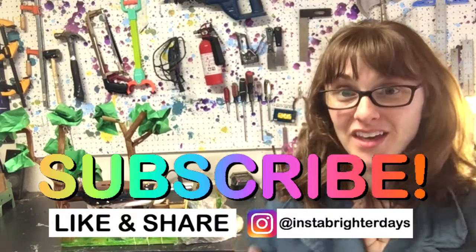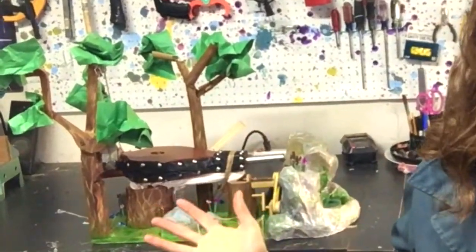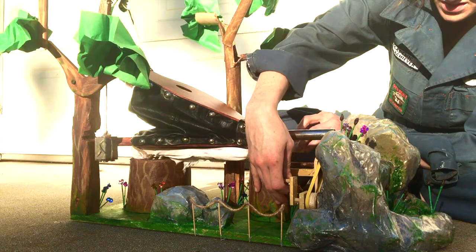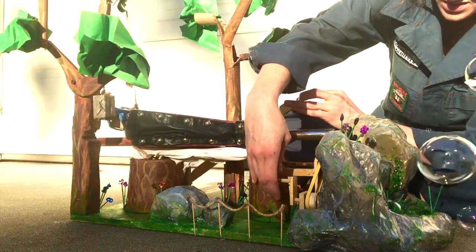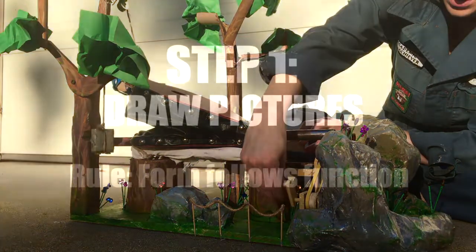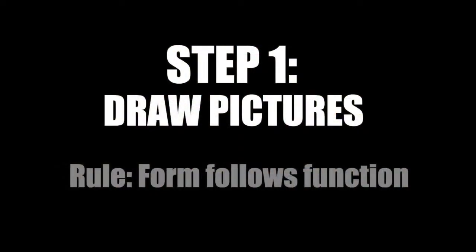I am making a bubble blowing machine. Whether your parade float has moving parts like mine or doesn't, you still need to make a model first. You end up learning so much about the thing that you're making, your design ends up changing a lot. What this basically means is you need to think about the way something has to work first before you think about what it looks like.